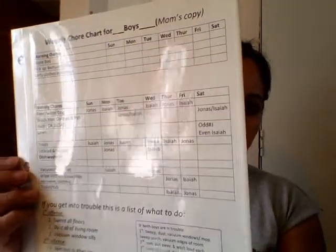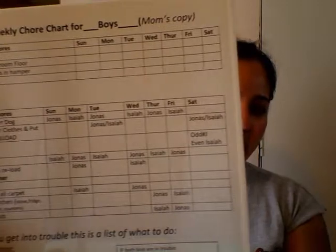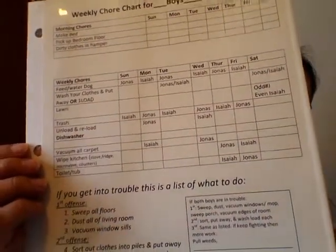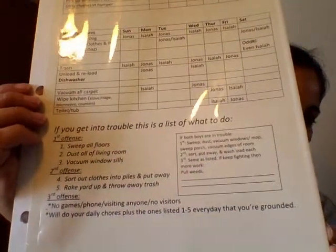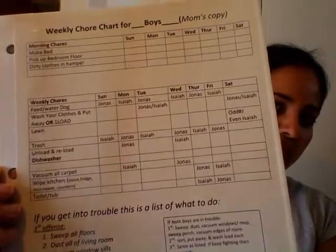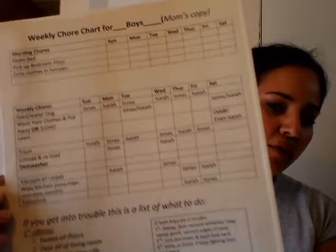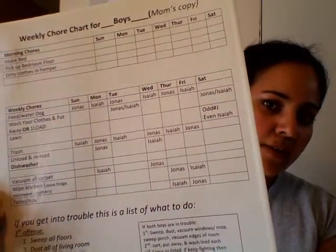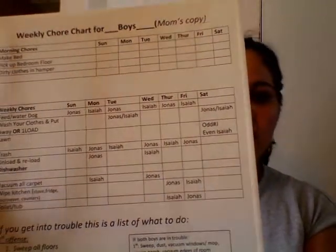You guys might think that's too harsh or not enough, but it works for me and my family. I took that photo album insert and put the chore list right in there — you can see the consequences listed at the bottom. This is my copy, and the boys each have their own — my two that live with me.